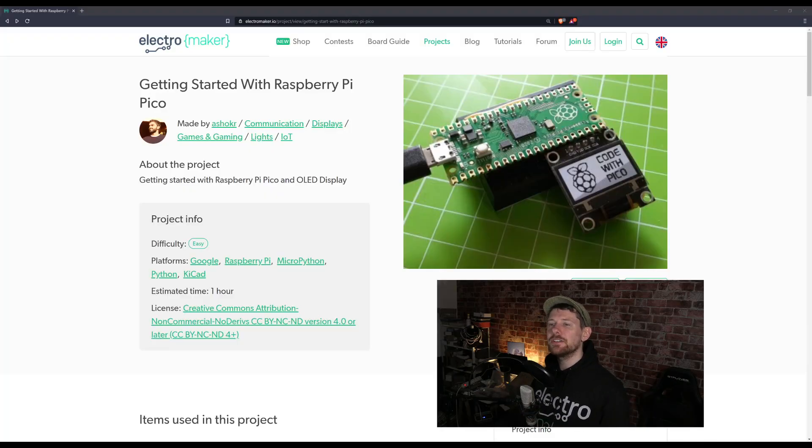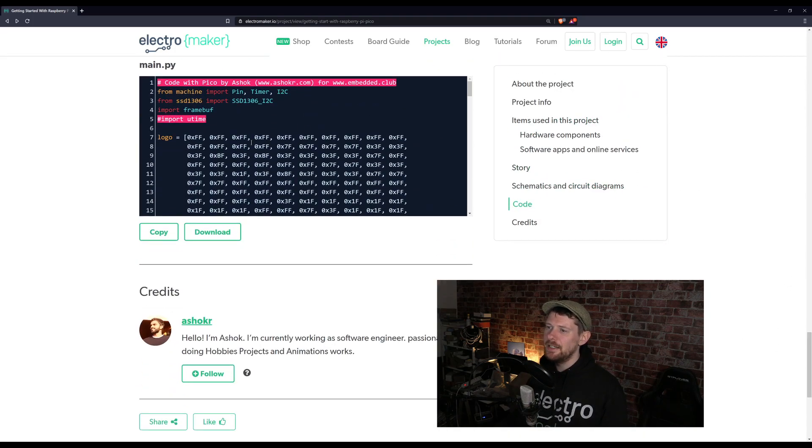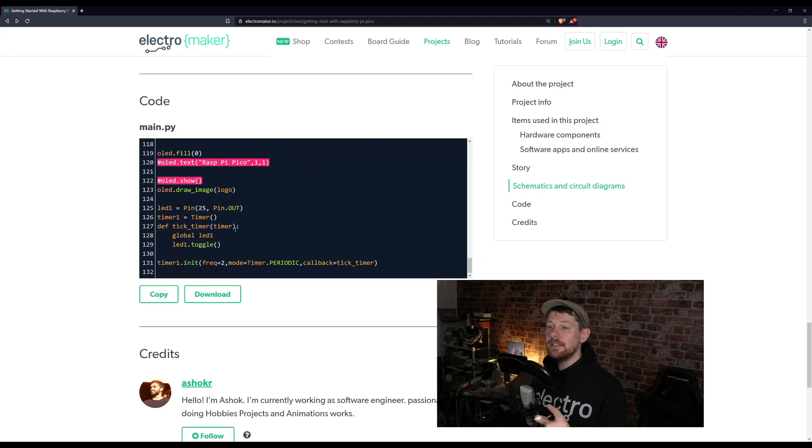We're beginning on the ElectroMaker website with a getting started guide to the Raspberry Pi Pico. This isn't just blinking an LED — although it does do that — it's using an I2C screen, a little 128 by 64 pixel OLED display. The code shows hex values of an image you can get using an online converter, and a few lines to put it onto the OLED. The LED blinking is different from your average blink sketch — instead of blocking timing routines like Python's time.sleep or Arduino's delay, this uses one of the onboard timers of the Pi Pico and the callback system, which is a far better, non-blocking way of doing things.